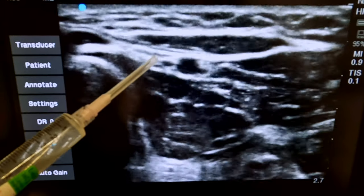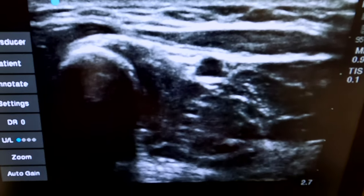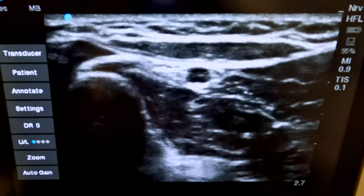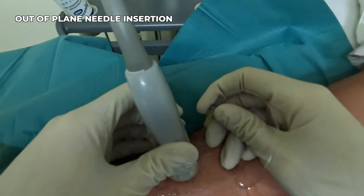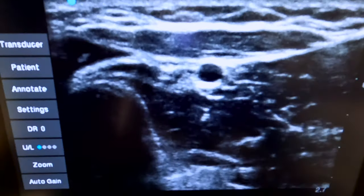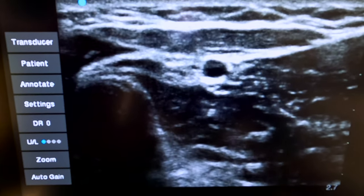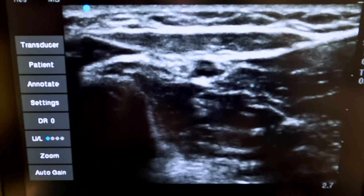This is a pretty good place to block it. We can do in-plane or out-of-plane — I think out-of-plane will probably be the easier option here. The needle is now right next to the radial artery, and now it's positioned in the space between the artery and the nerve.